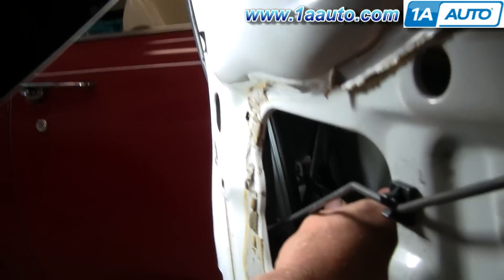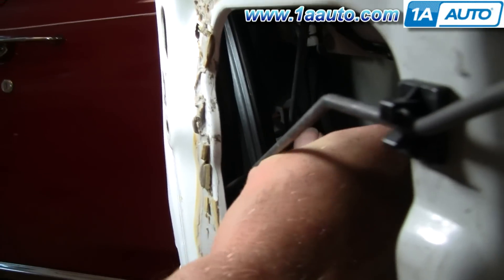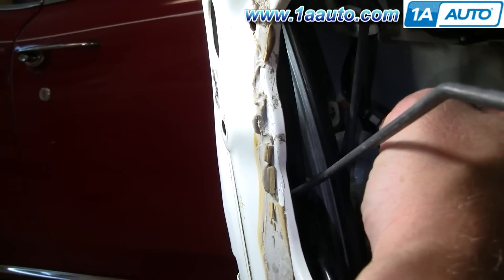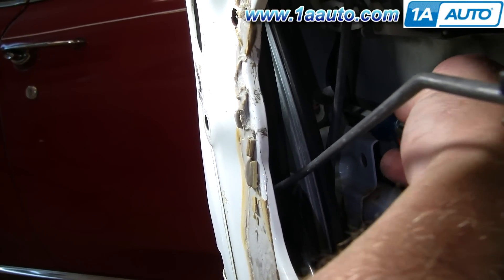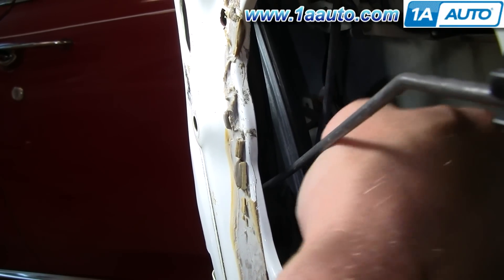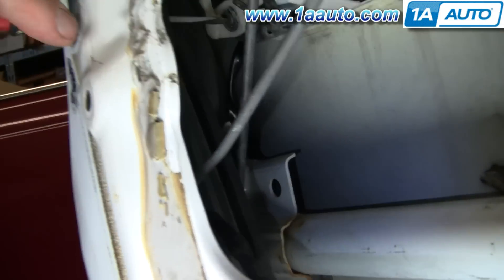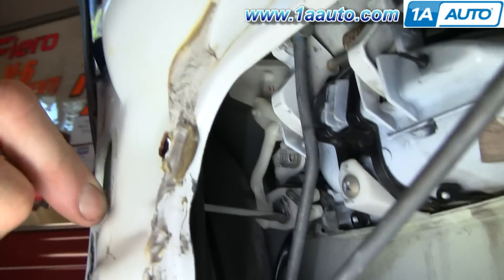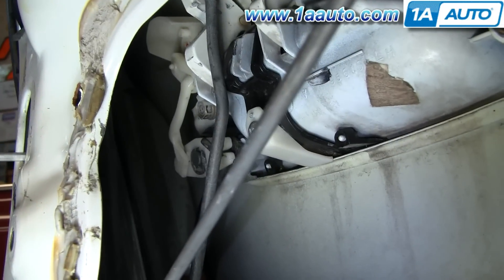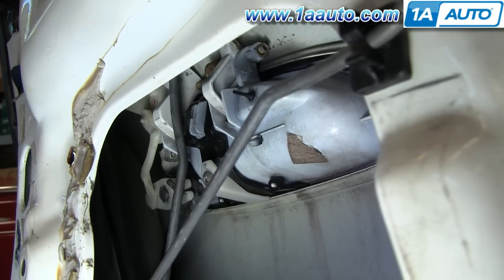You want to remove this brown clip here in the door — it's holding a wiring harness. Just take a screwdriver and twist it in there to push it out. Then go to the top side and twist and push out, and it comes right out. The next step is there's a little clip holding the back of the lock cylinder — reach in there with a small screwdriver and pry that clip off.